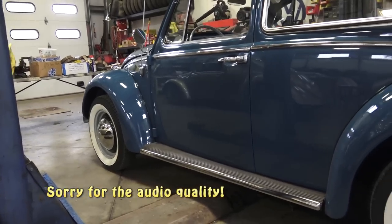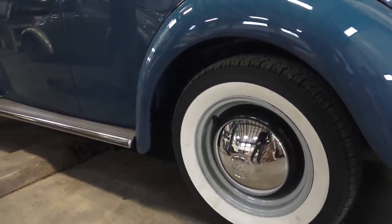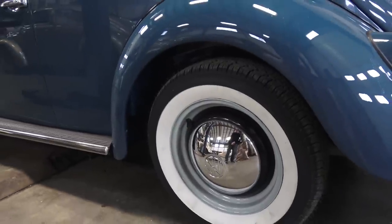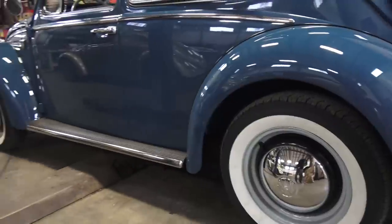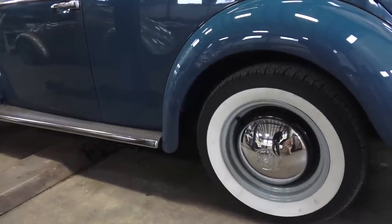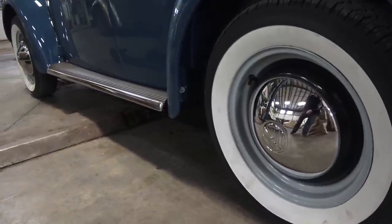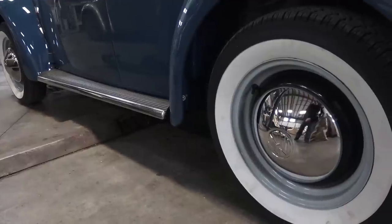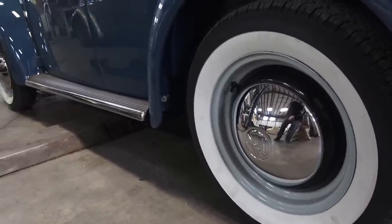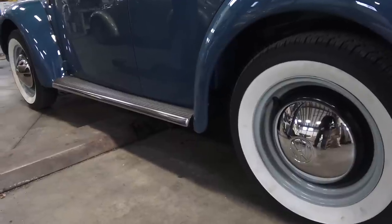'65 was the last year where they had the moon or smoothie rims. Once they went to '66 they went to a slotted rim and a flat hubcap. I love the look of the '65 and earlier smoothie rims — it just looks more classic. With '66 and later rims, the aftermarket hubcaps aren't the greatest; plenty of times you hit a bump and that hubcap goes flying. We have the German hubcap here — I get these from CIP1.com. They're about $65 or $70 a piece now, but they're heavier duty, they don't fly off, and there's really no imperfection in the chrome.